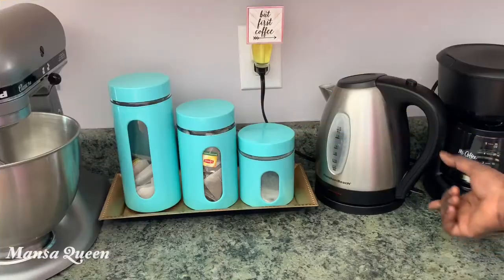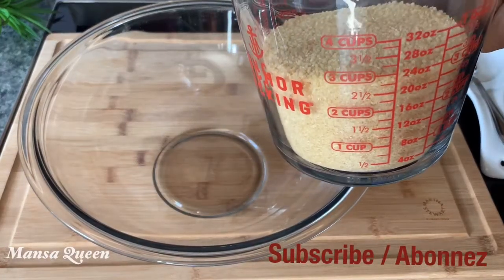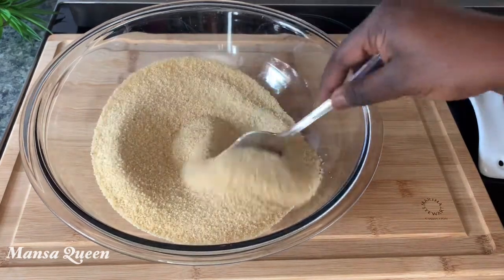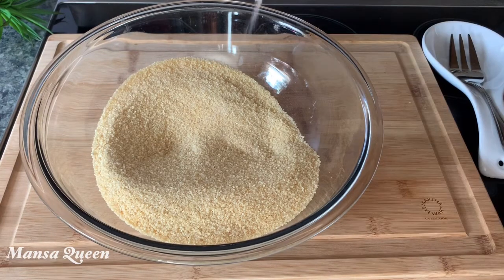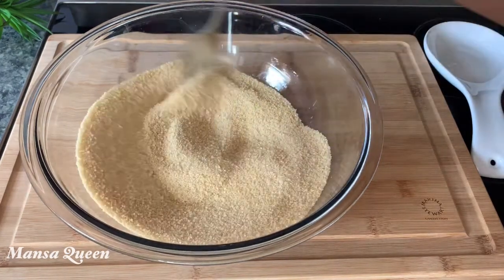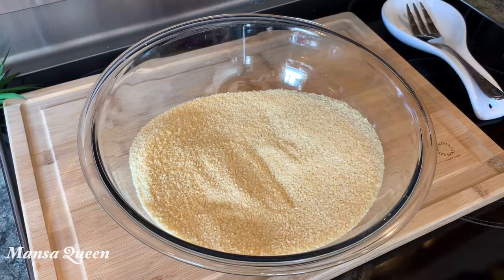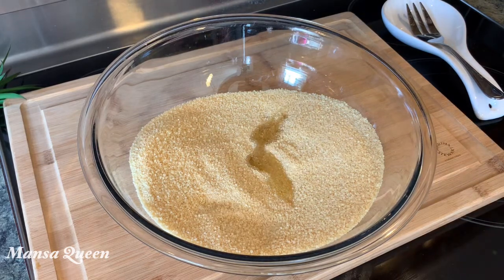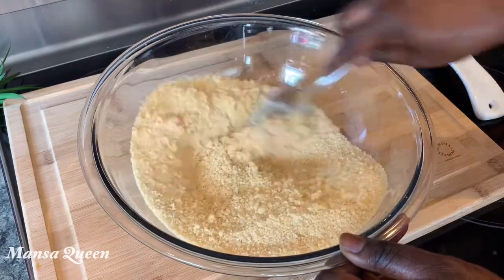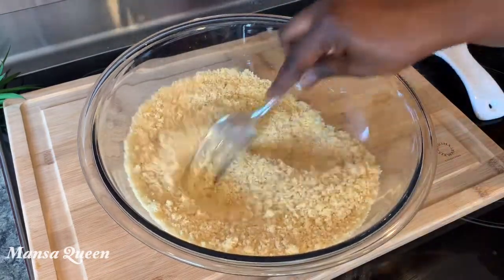Next we're going to start making the attiéké. I'm boiling some hot water in the kettle. The two packs ended up being just under three cups, so I poured all of it in. The instructions say to use the same amount of water as attiéké. I added some salt to taste so it's not bland, and some olive oil to prevent any lumps. One great tip: use less water and top up as needed, because if it gets too soggy you cannot fix that.